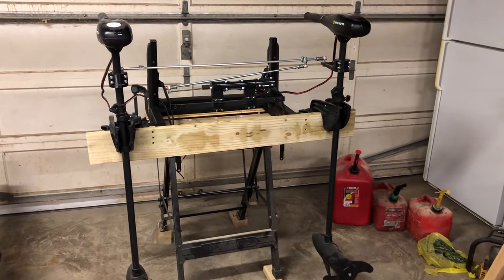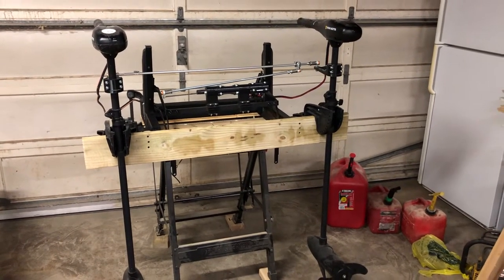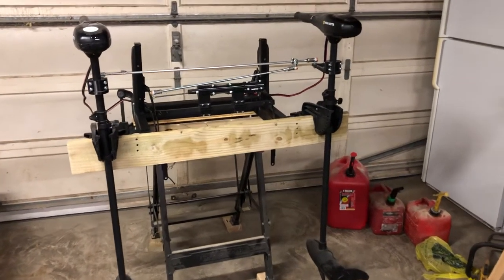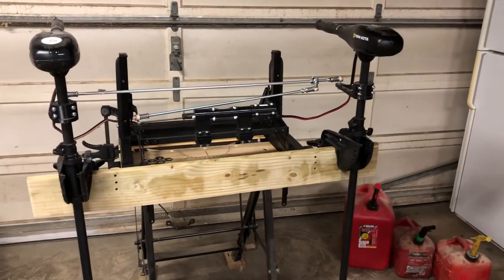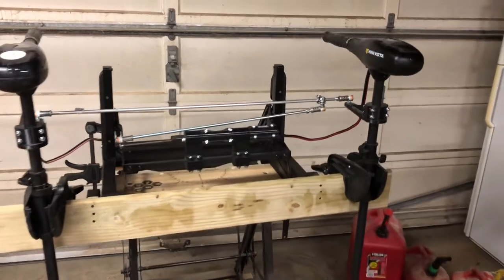So the Joneses all have fancy electric outboards, but we're going to try to get by with just two trolling motors here. One did much better than was originally anticipated, but with two, hopefully get a little bit more power, and in the future be able to use differential thrust and fancy stuff like that.